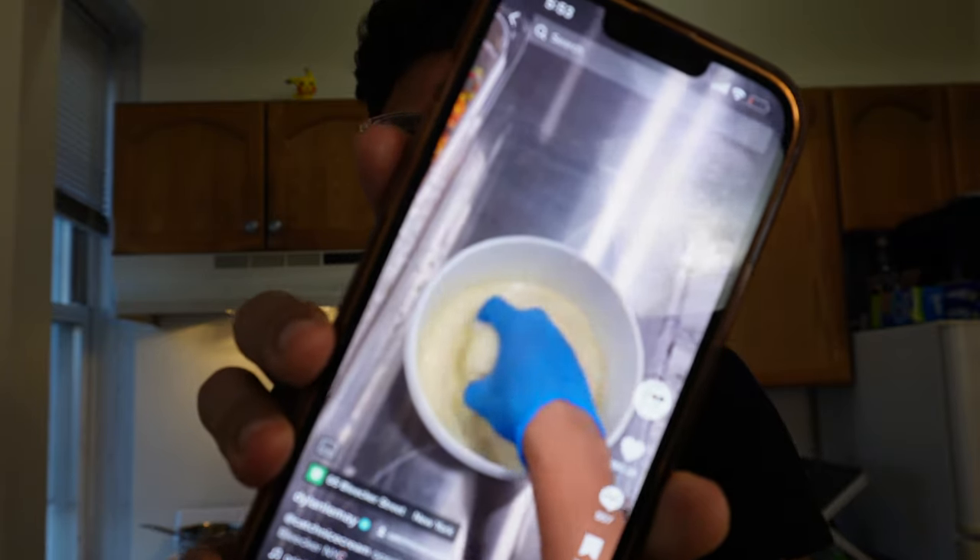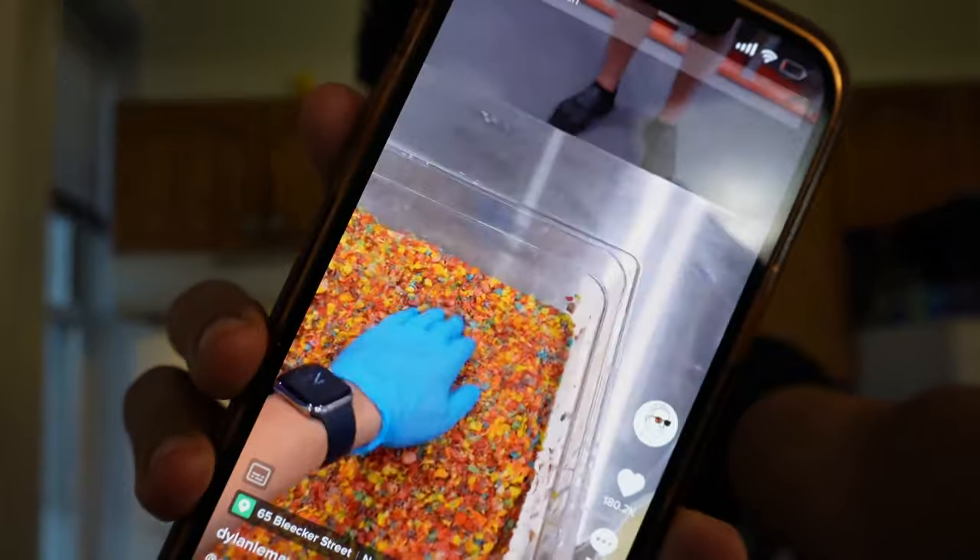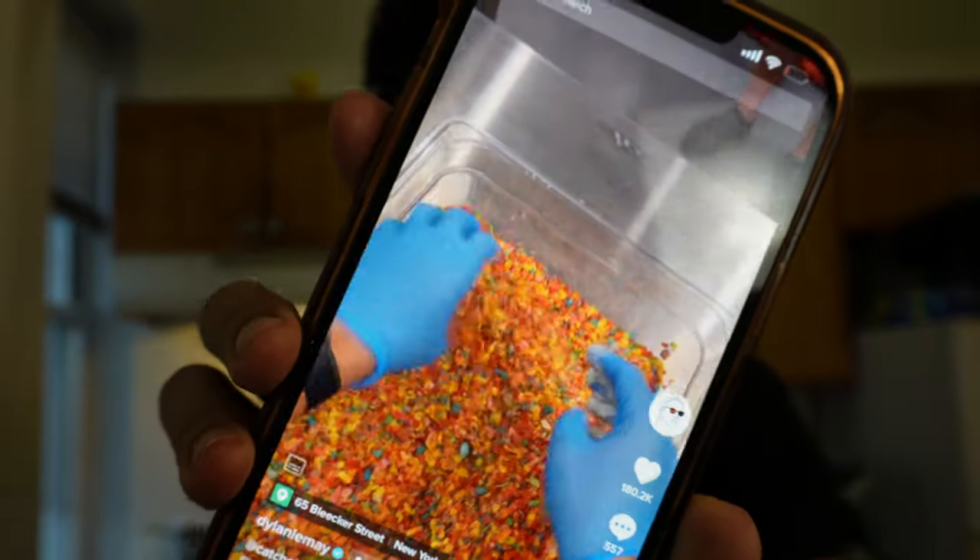I've got an idea. I watch a lot of Dylan LeMay's videos — I'm going to create a magic shell, dip the snowball into the magic shell, and then into the cornflakes, and hopefully that will work.